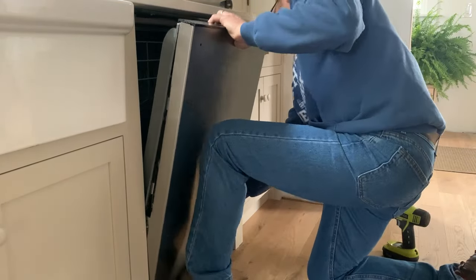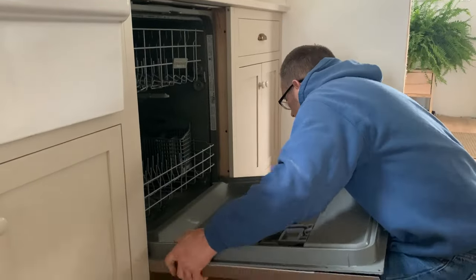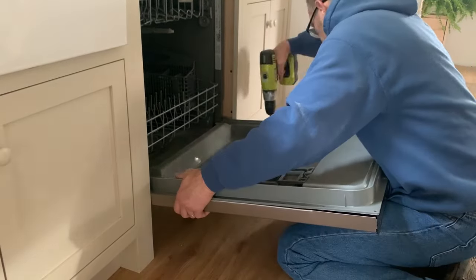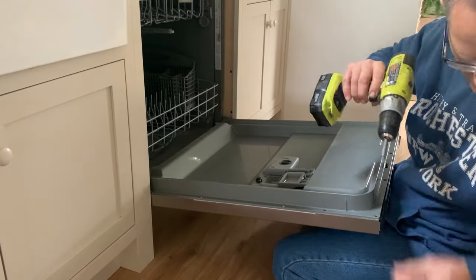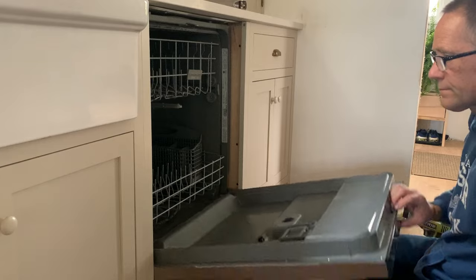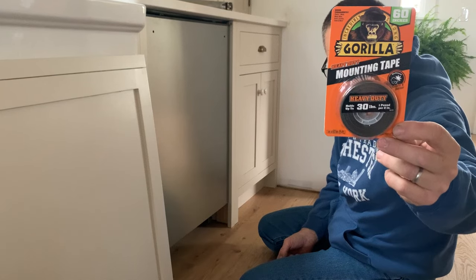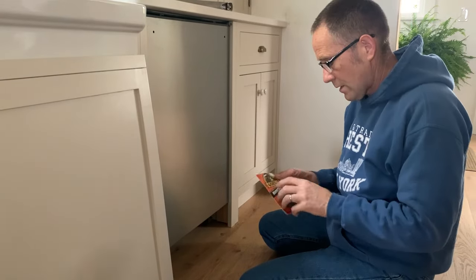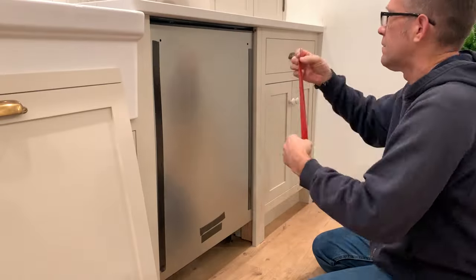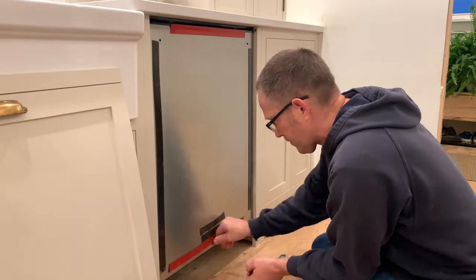Reattach the panel to the dishwasher. Once the panel is back on, use heavy duty double-sided mounting tape to attach your wood cabinet panel to the dishwasher panel. You can find a link for the tape we used below.